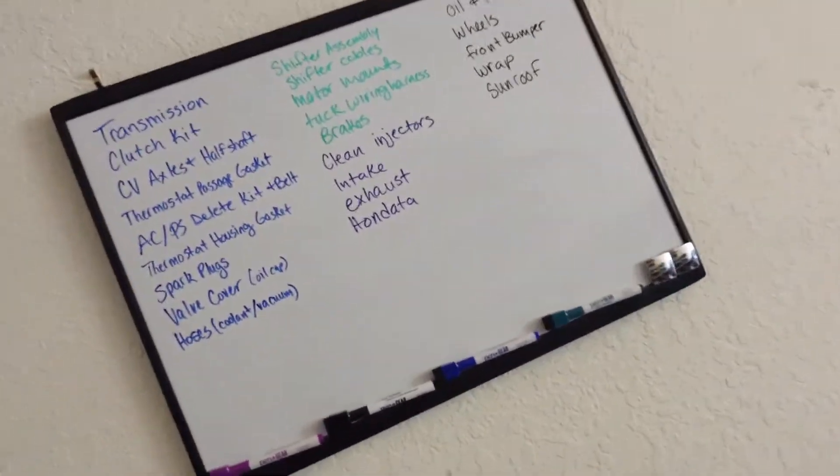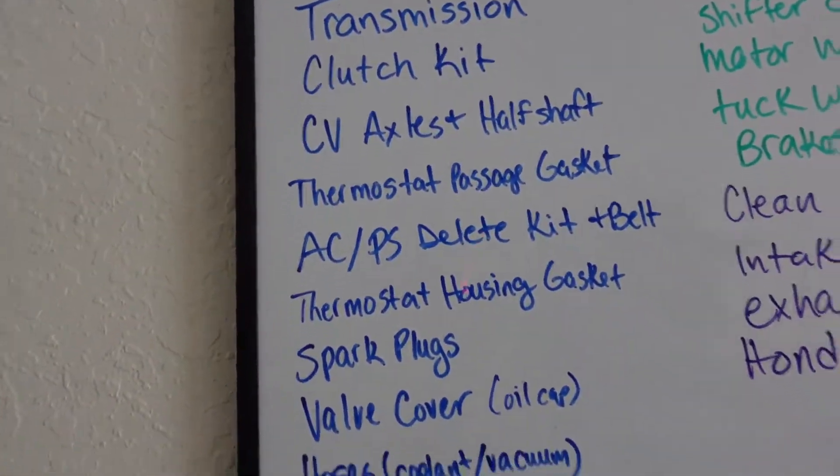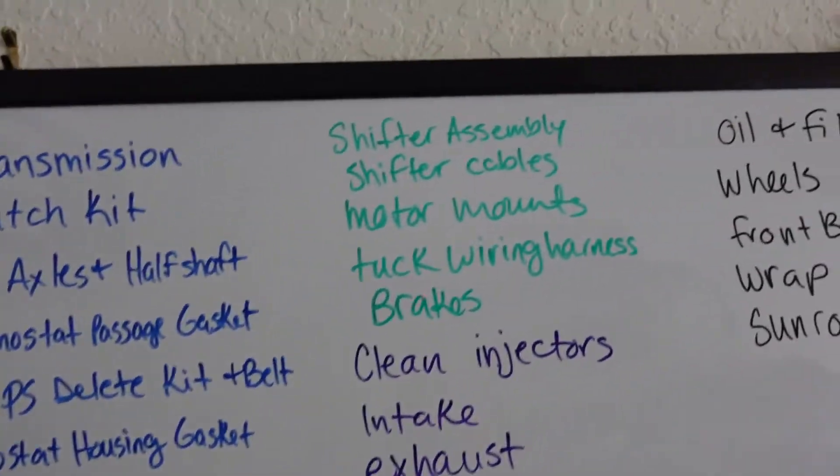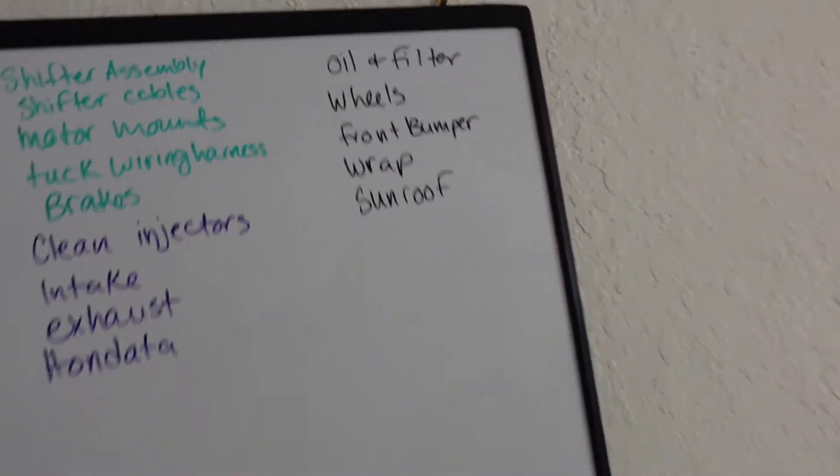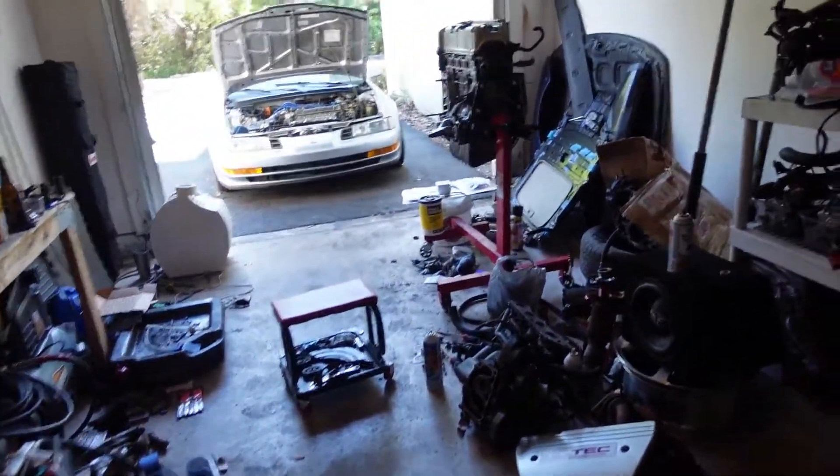Now I'm staring at more than just the engine — I've got the Prelude hood open, trying to walk through what will work and what won't: whether we'll need a new radiator, whether the hoses I have will work. I color-coded my whiteboard on a need-or-want basis — 'need to build,' 'need to place,' and 'would like for the future.'